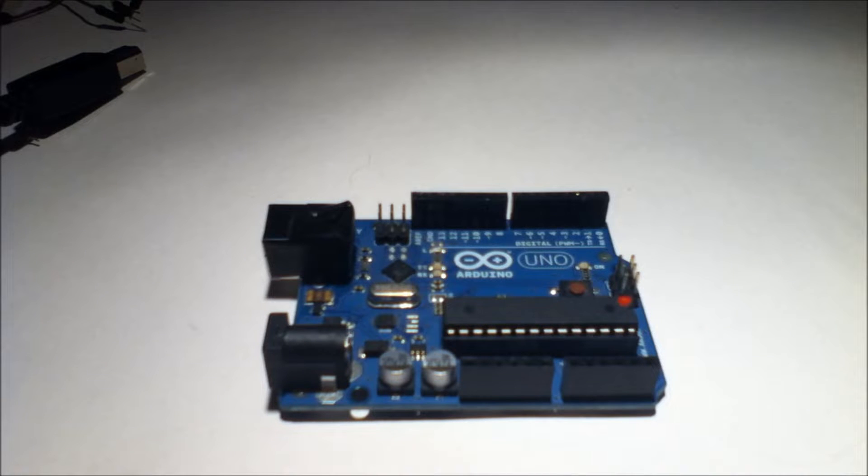Hello everyone, this is Human Hard Drive, and today we're starting our look at Arduino Shields. Today we're going to be looking over the LOL Shield, but first I want to talk about what a shield is.